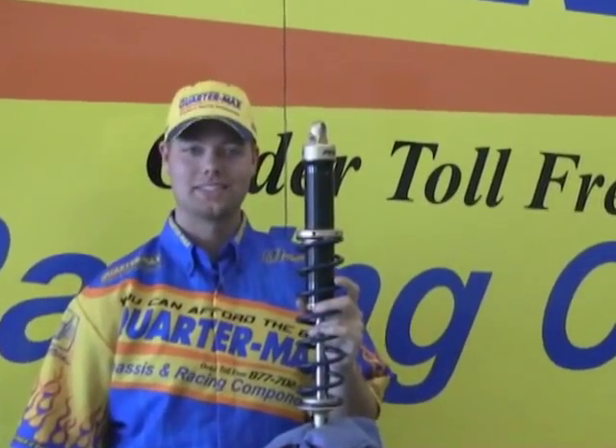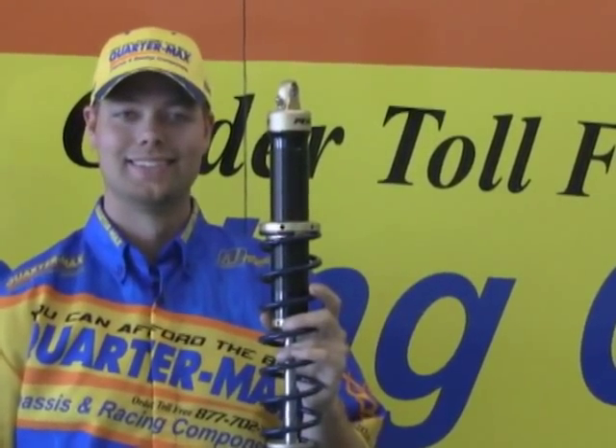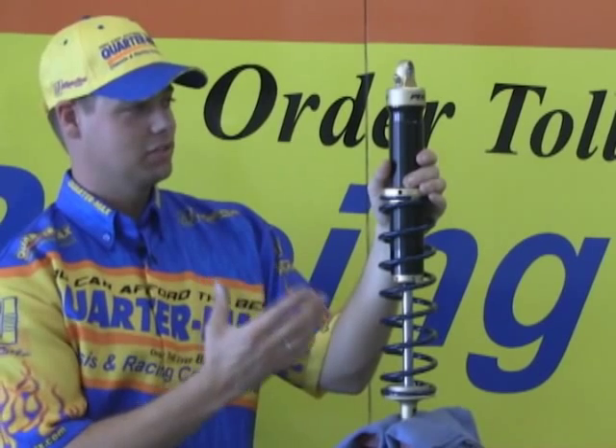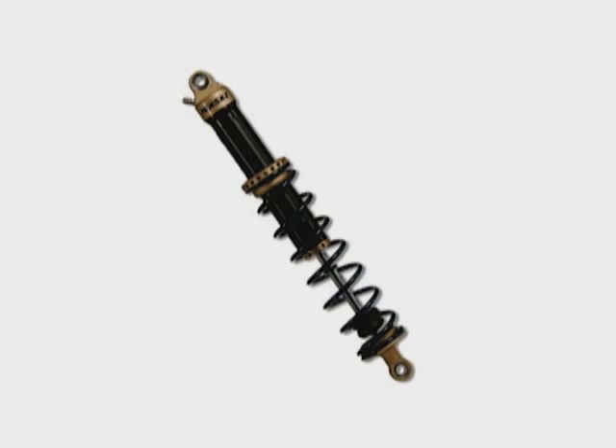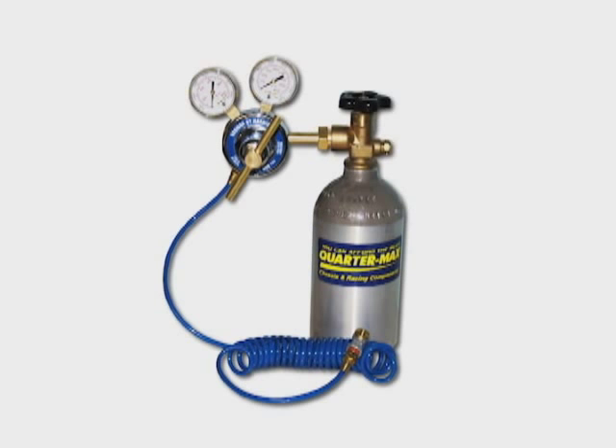Hi, this is Ricky from QuarterMax here to talk to you about how to check the pressure in your shocks. Today we're going to be using a Pinsky shock pressure gauge and a nitrogen filling tank.